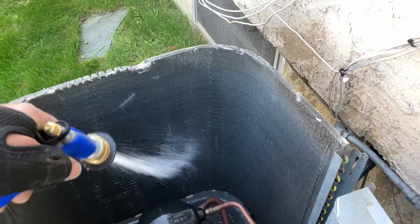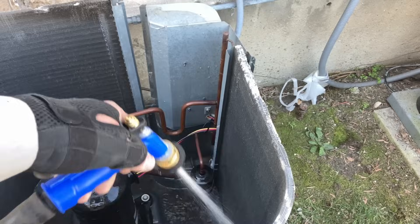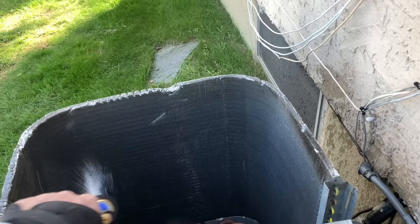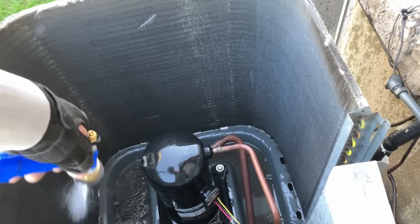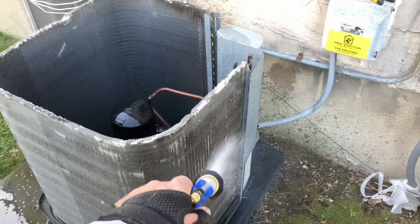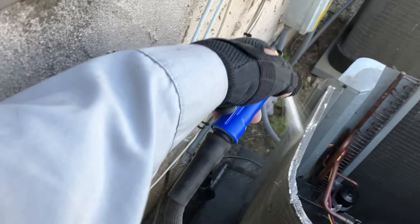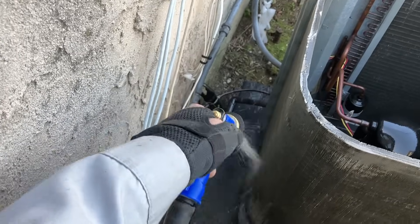We're going to saturate the coil and make sure it's nice and wet throughout. We're lucky because these are single-row coils. When you have coils stacked right on top of one another it makes the job harder, and sometimes you have to split them — but be very careful with splitting coils. You break it, you own it. Remember that.